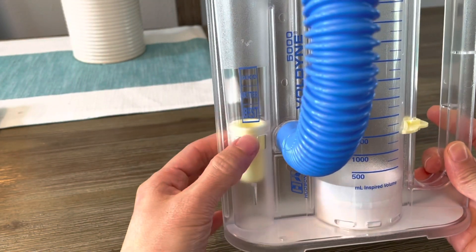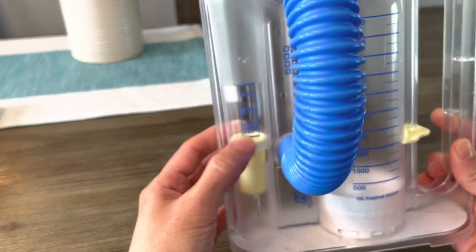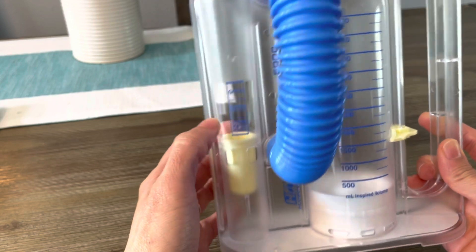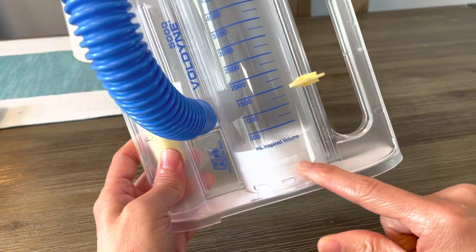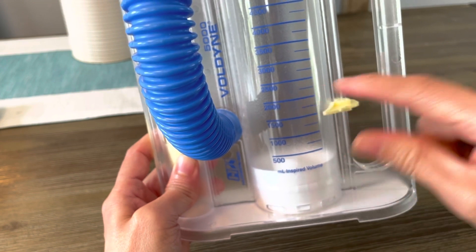On this side you have the indicator — it will go up and tell you if you're doing it best, better, or good. And right here you have this piston that will go up as well when you're doing the exercise.